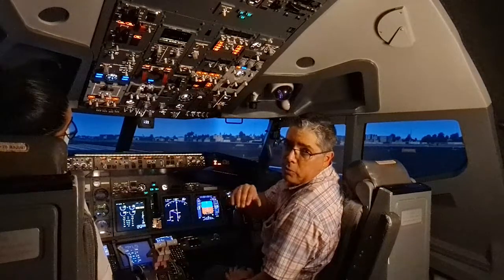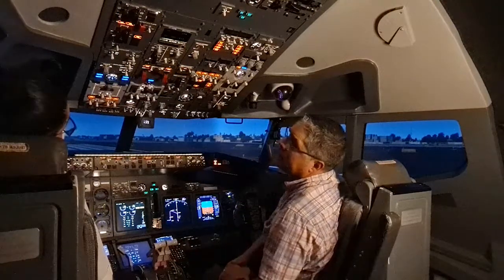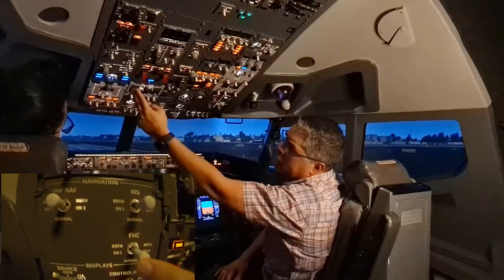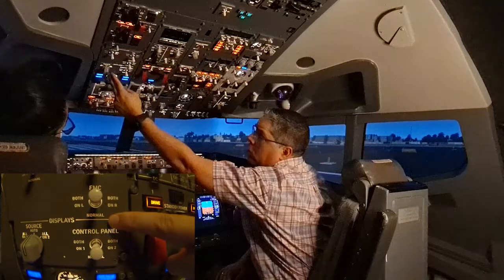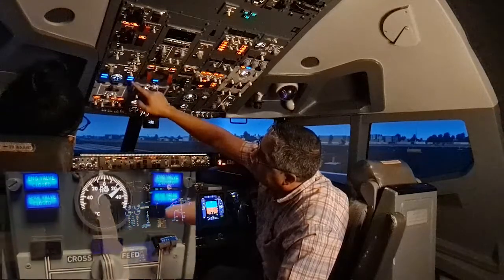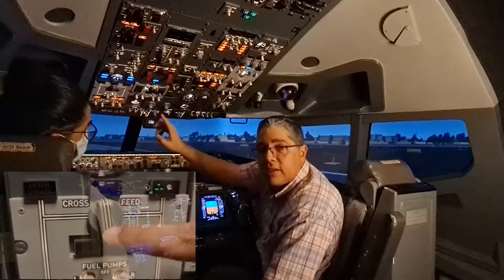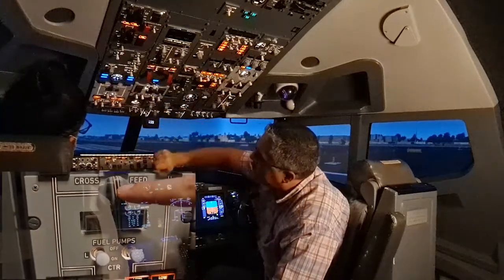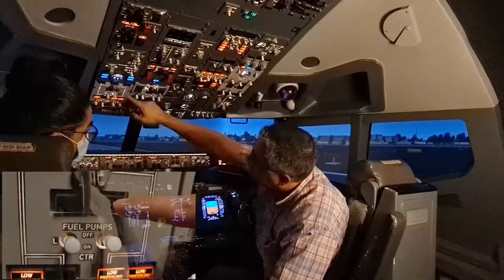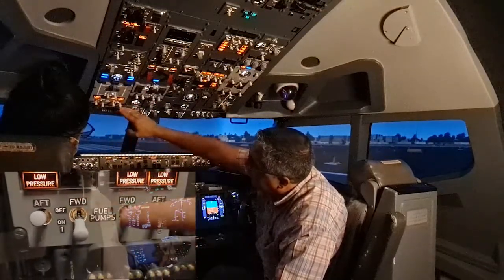We have a few differences in the sim compared to the real airplane — we'll mention those later. Continuing to the navigation and display panel, we make sure the switches are in normal, auto, and normal. Moving to the fuel panel, the filter bypass lights are extinguished, the crossfeed selector is closed, and the center tank fuel pumps low pressure lights are extinguished with pumps off.